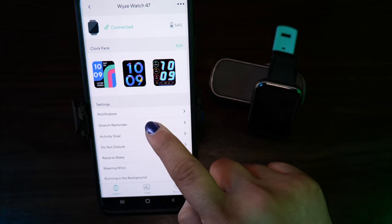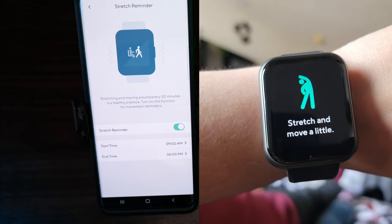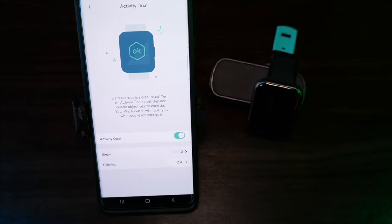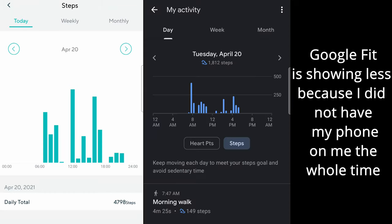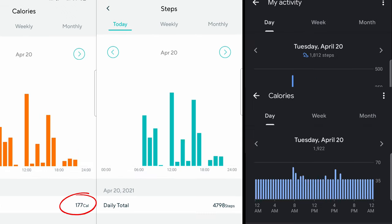Stretch reminder is great — sometimes I forget to get up and move around. It reminds me about every 50 minutes to get up and just move. Activity goal is where you can set how many steps and calories you'd want to burn in a day. The watch does calculate steps really well, but when it comes to calories burned, I believe the calculations are off. When I compare it to Google Fit, the calories shown there are way more than what's shown on my watch.